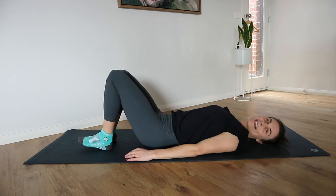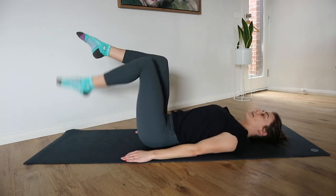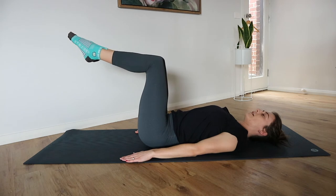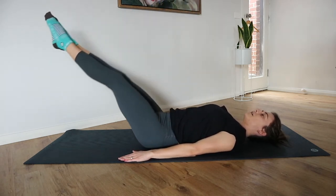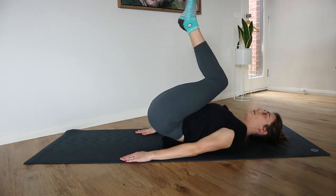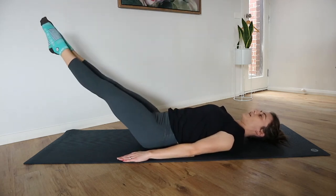Our next exercise is those reverse crunches. Legs into tabletop position whenever you're ready. We curl up, we control back down, and we extend. Keep the head, neck, and shoulders down for this one.